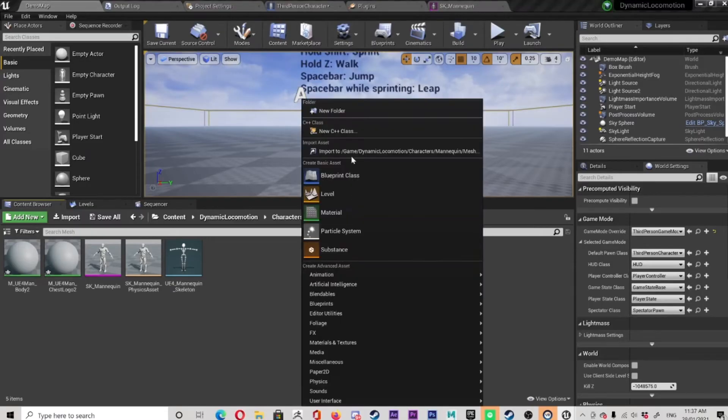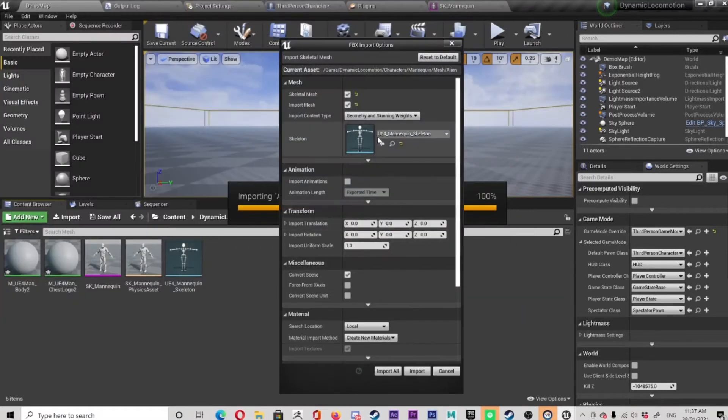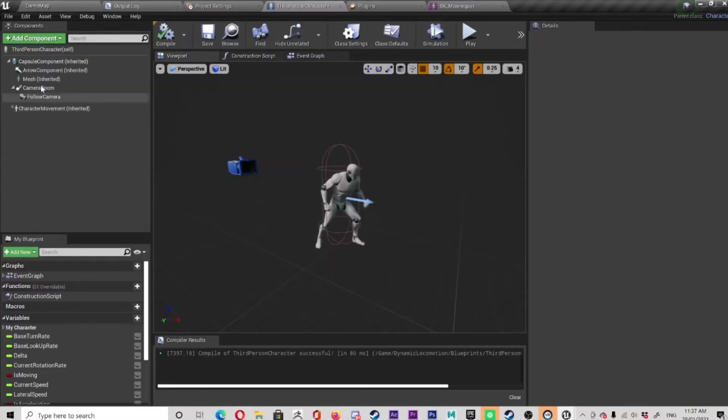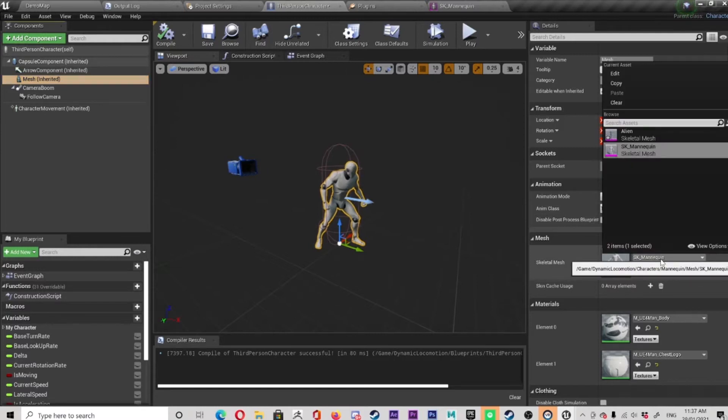We'll choose some sort of directory and export that. Then back in Unreal, we're importing onto the mannequin skeleton. And here it comes — plop, there it is. Now we go in here, choose mesh, change the mesh into our alien. Look at that.